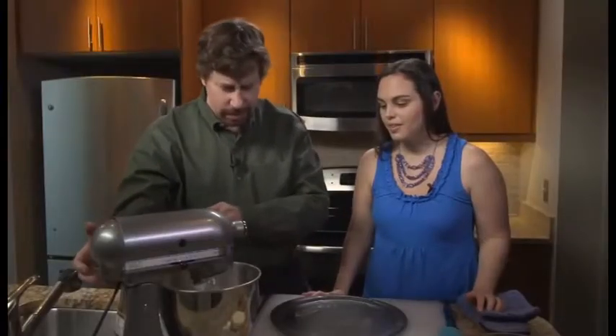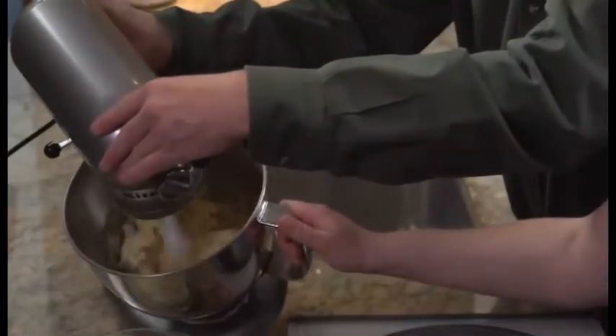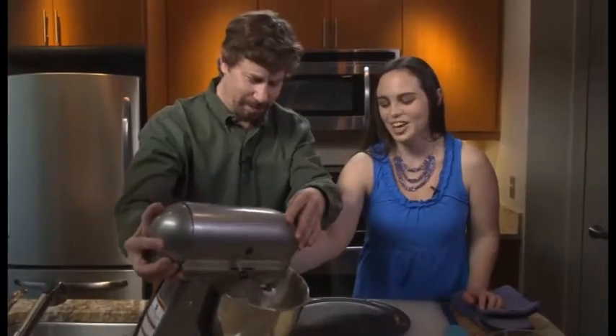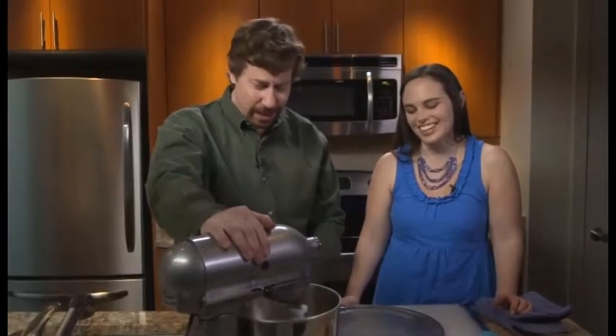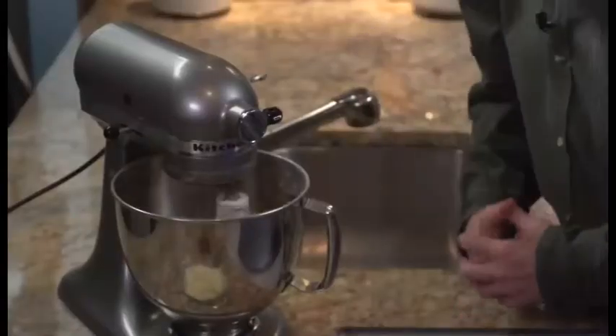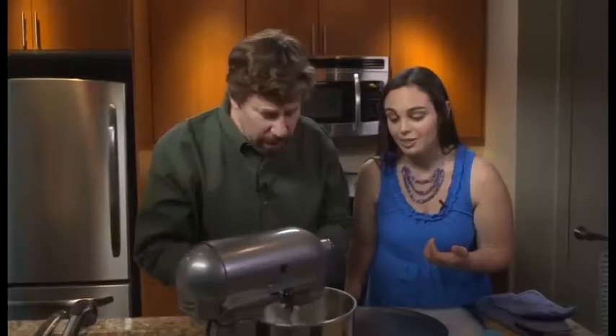So when it actually becomes a ball — it's becoming clumpy, but a dough ball. It will pull together into just a beautiful clump in a second. There's a little bit of stuff at the bottom — it's going to pick it up.